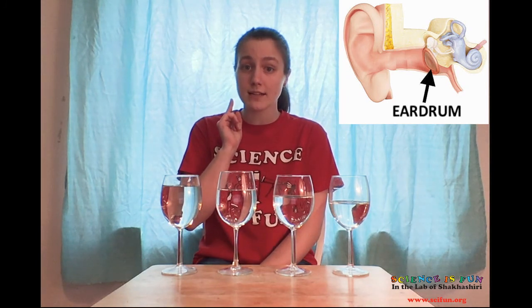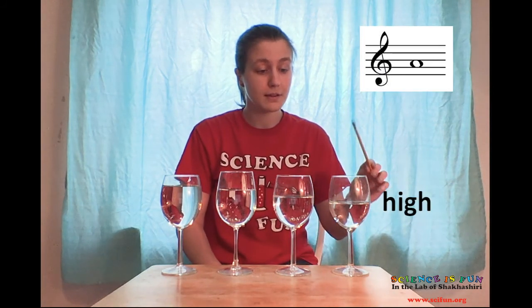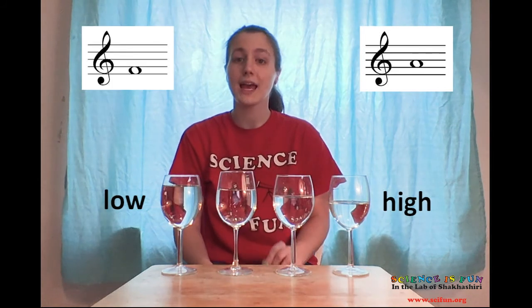Our eardrums then send signals to our brain that we interpret as sound. In music, we refer to the sound of a musical note — whether high or low — as its pitch.